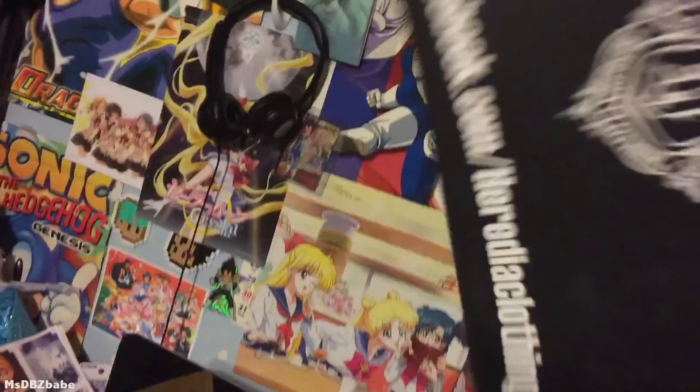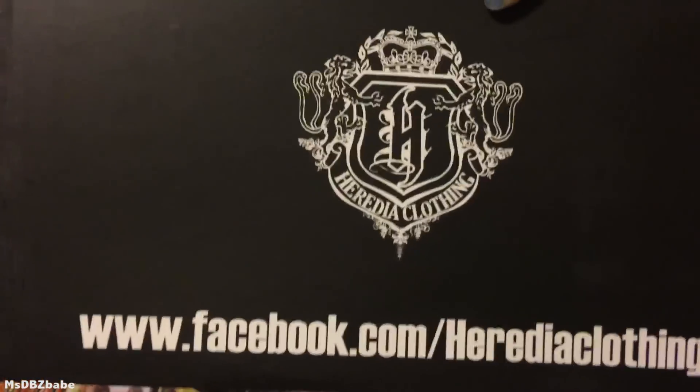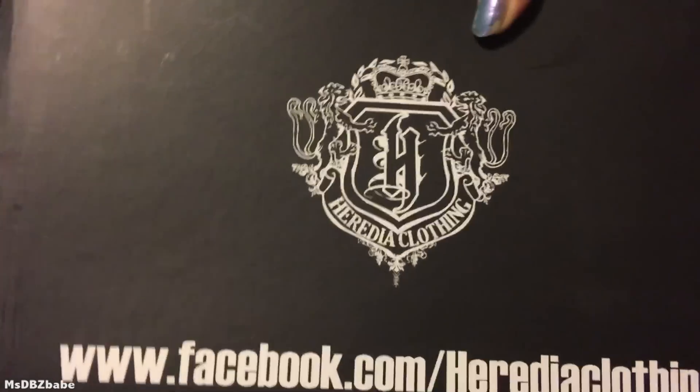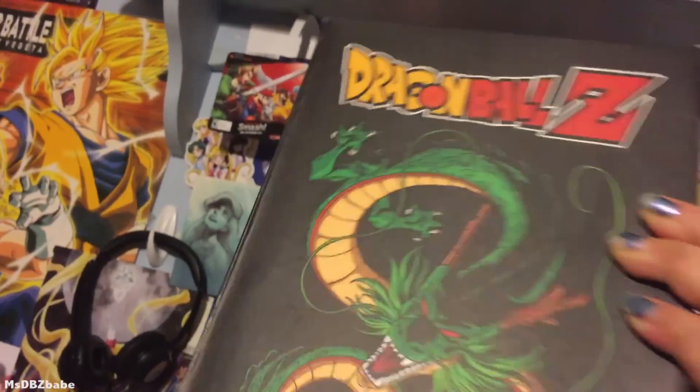I got two, two different ones — I might get a third, we'll see. Booyah! This can only be gotten in Mexico, but I found someone selling online and I instantly bought it on eBay. I just gotta see how the size fits, but these are the new Dragon Ball Z shoes that have been going around everywhere.